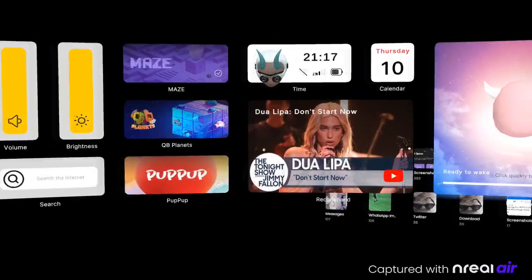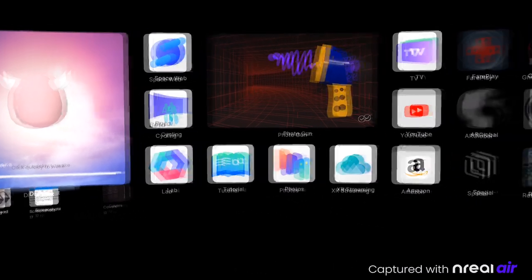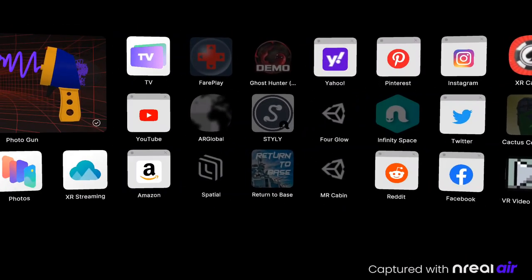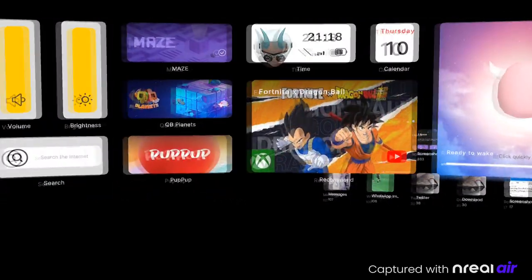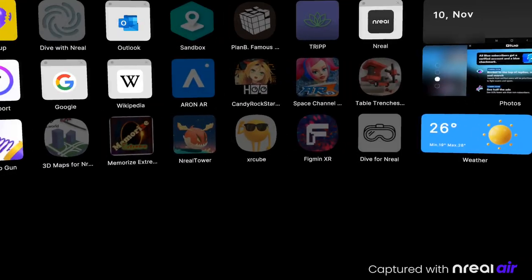I'm sure you guys at this point are going, 'Dude, that's great and all, but we really want to see what these things do.' So let's go ahead and jump into the glasses and take a look at some of the functionality of the NREAL Air. Here we are in the Nebula interface, and I got to say it is a nicely laid out UI. It's kind of cool how it wraps around you in kind of a semi-circle, and everything looks really nice, bright, and clear in here.